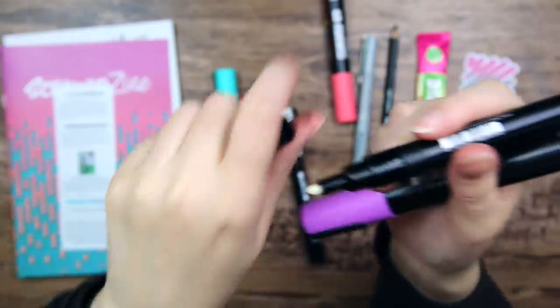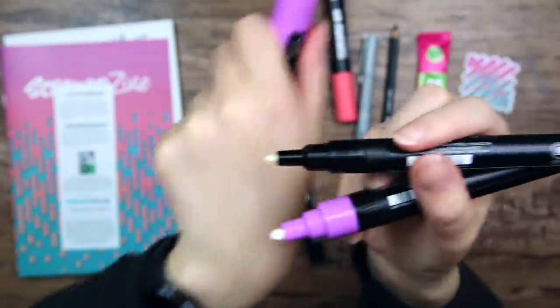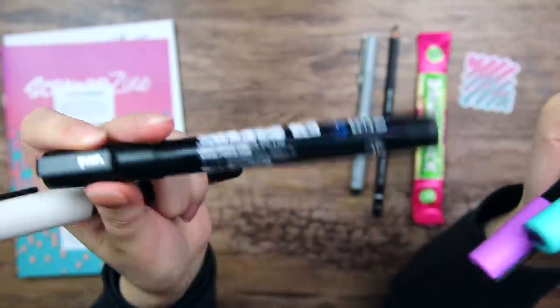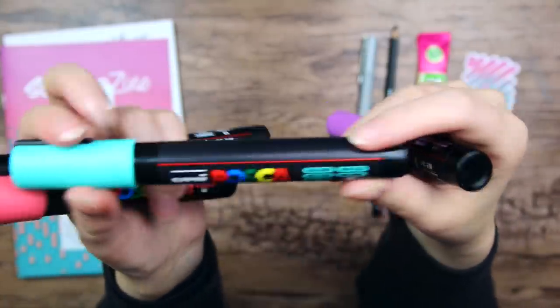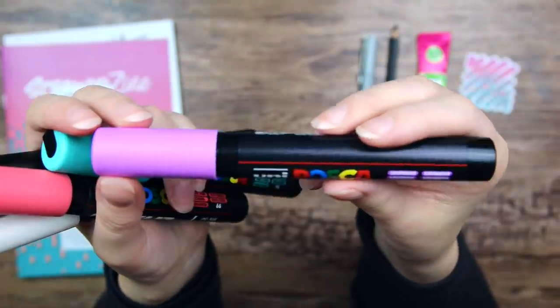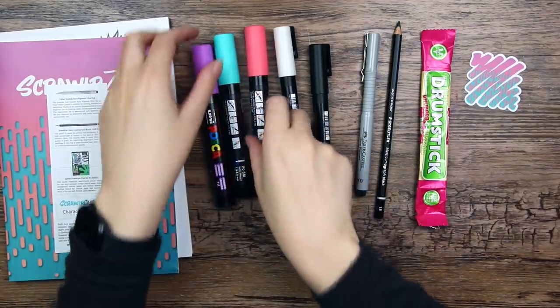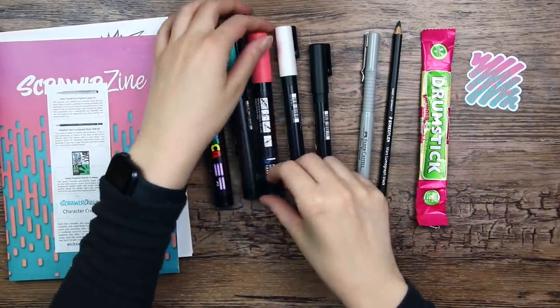Here we can see the smaller nib and this is the bigger nib. We get them in the colors white and black, coral pink, escaping aqua green, and lavender. I love getting more Posca pens to add to my collection. It is quite an interesting color combination as well.